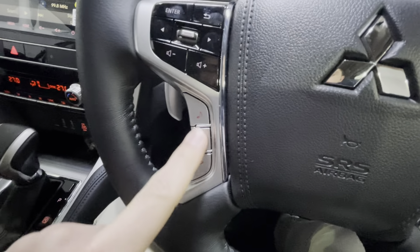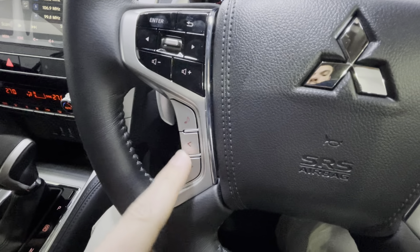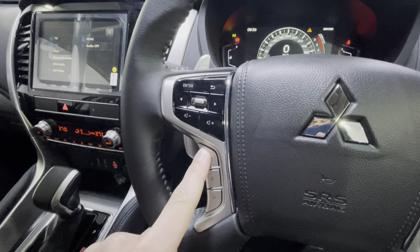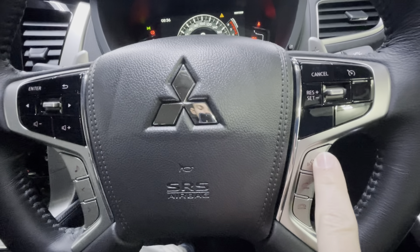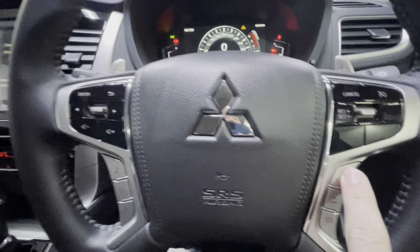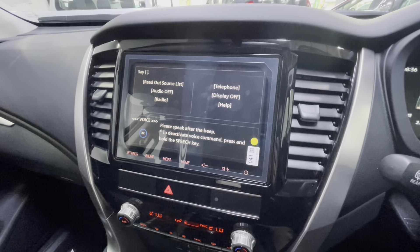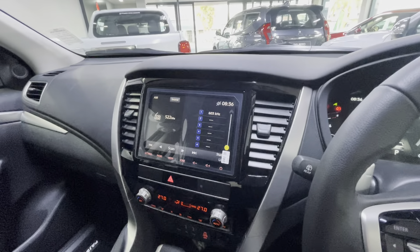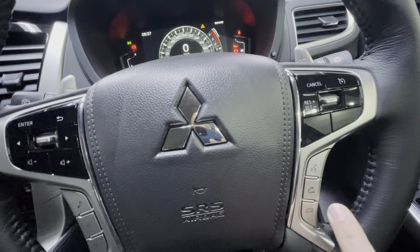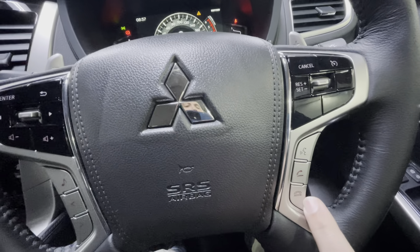On the steering wheel controls you can switch between radio stations or tracks, and select your source. On the other side, pressing the voice button once activates the voice assistant — speak after the beep and say telephone, display off, or help. Hold it in to deactivate. The phone button is for picking up or ending a call through the Bluetooth system.